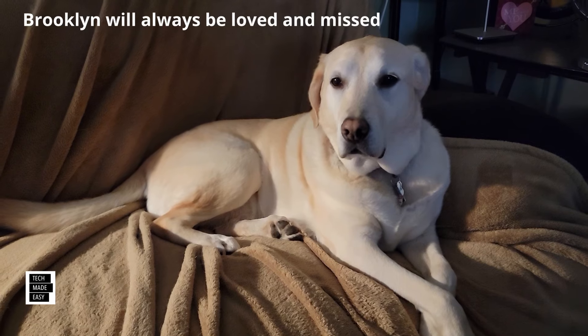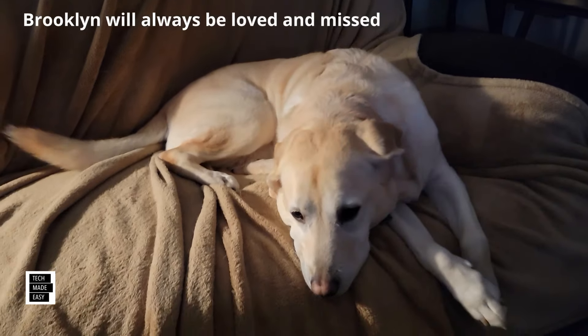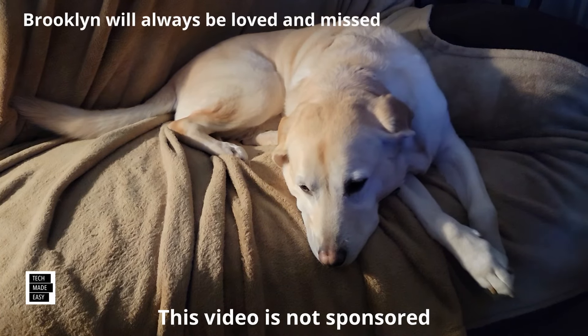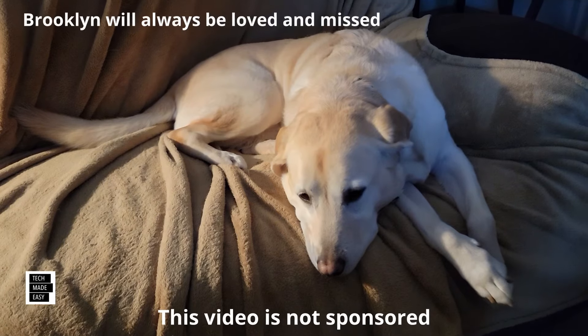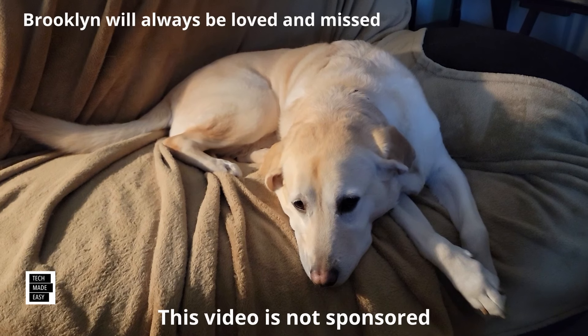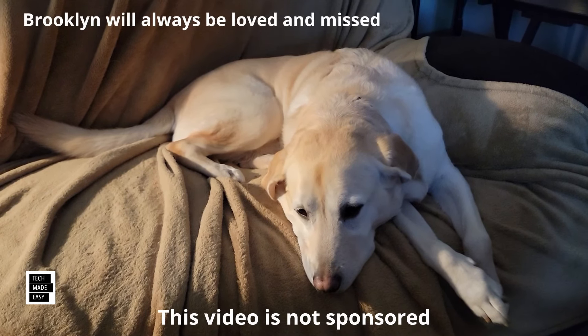It's Al from Tech Made Easy with a real quick message. The video you're about to watch is not sponsored — we went out and bought the products ourselves. So if you like our video, please give us a thumbs up, it definitely helps. Share our video. And lastly, we hope you subscribe to our channel and become a part of the family. Thank you.